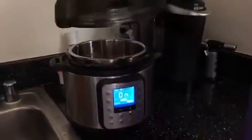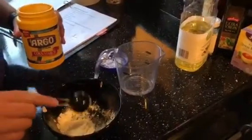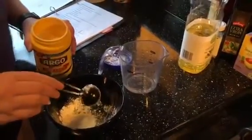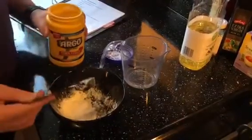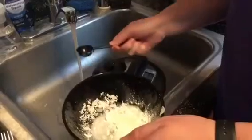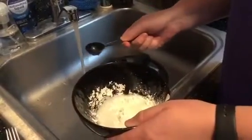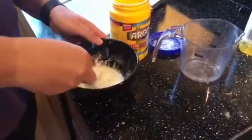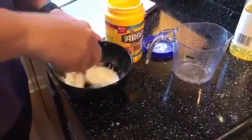Now we're going to need to thicken up that sauce. Start with two tablespoons of cornstarch in a different mixing bowl, then add in three tablespoons of cold water. Just be sure to mix it all together so that no powder is showing.